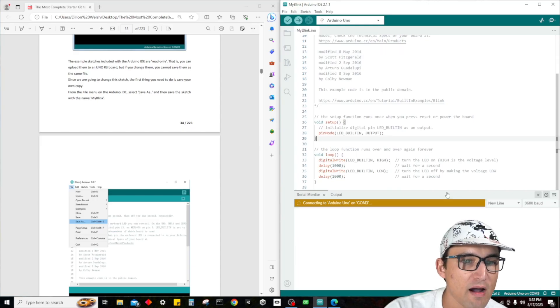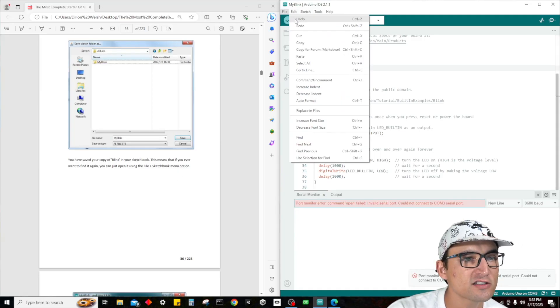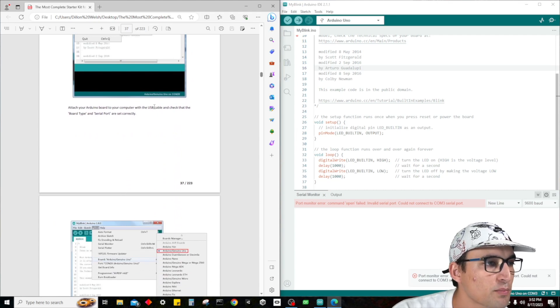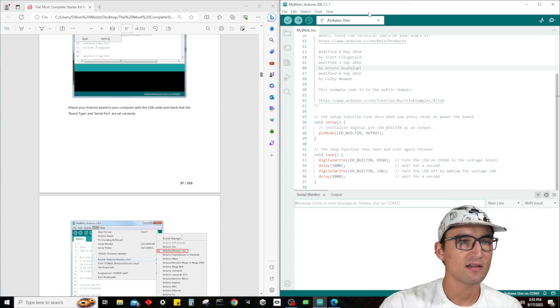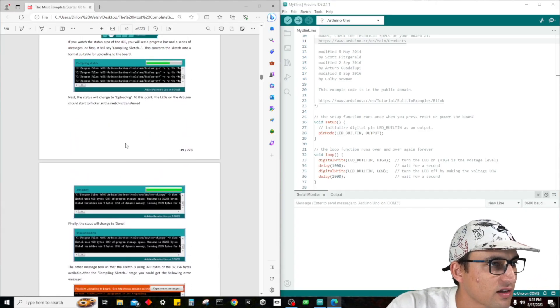So here we go — this will be our Blink code. Attach your Arduino board to the computer with the USB cable and check that your board and serial port are correct. We are now connected and everything seems to be working perfectly fine. Note that if you're not using the R3, everything will show up differently.